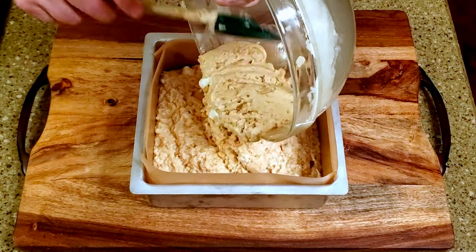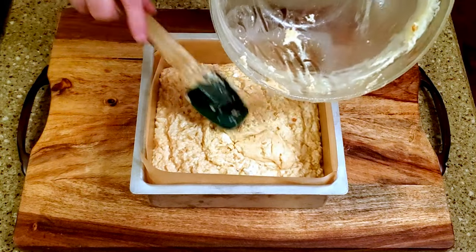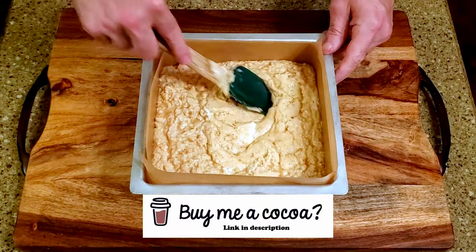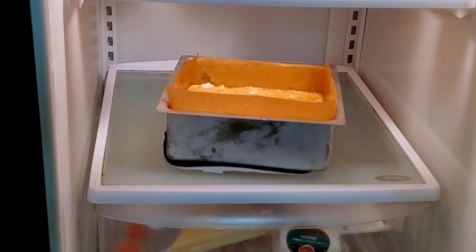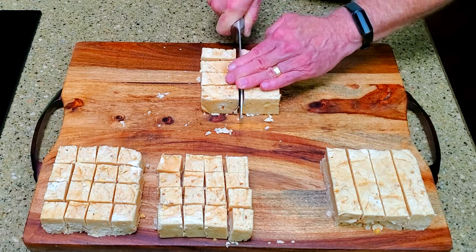Pour the fudge into the lined pan and let it rest on the counter for about 15 minutes. Transfer the fudge to the refrigerator and leave it for at least three hours until it's set. Remove the fudge from the pan and cut it into whatever size pieces you'd like.